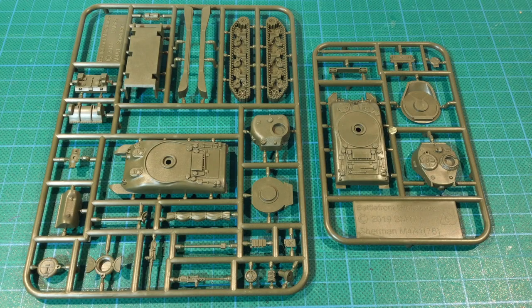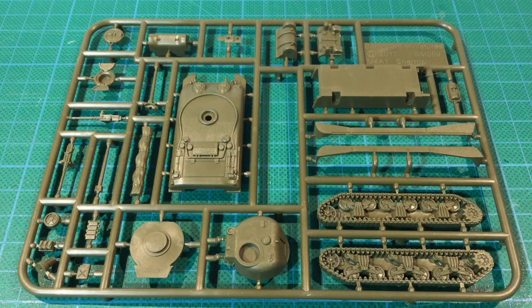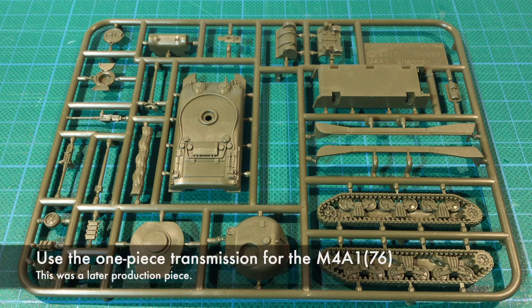Let's look at the plastic. The parts for each tank come on two sprues of olive green plastic. This first sprue is the standard M4A1 sprue from 2017. It has all the parts to build a 75mm armed cast hull Sherman including all the turret parts. I'll just quickly point out the one-piece tracks for easy assembly, and the early small hatch cast upper hull piece. You also get a choice of three-piece and one-piece transmission covers.